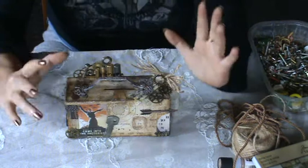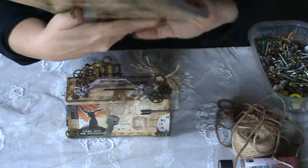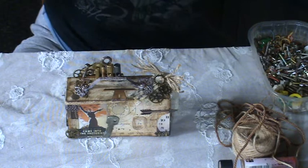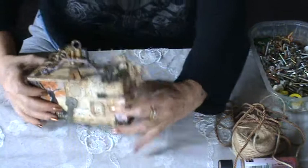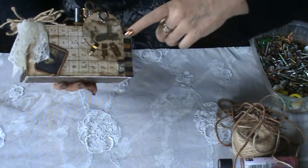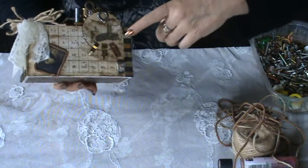All the other little images you will see have been cut from this stash of paper by Tim Holtz. There are also — this clock is by Tim Holtz, for example, and so is the image of this soldier. This machinery — they are all from the stash of paper by Tim Holtz.